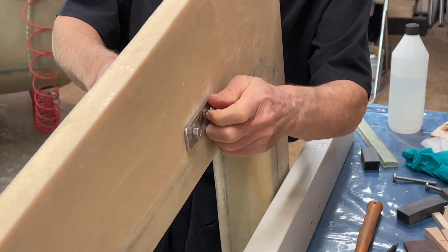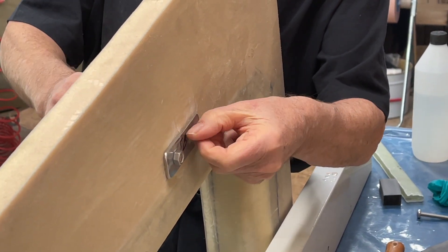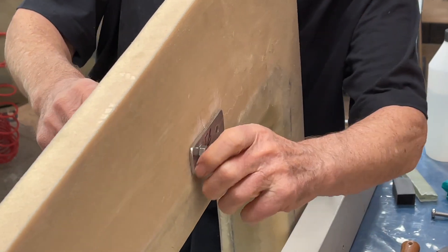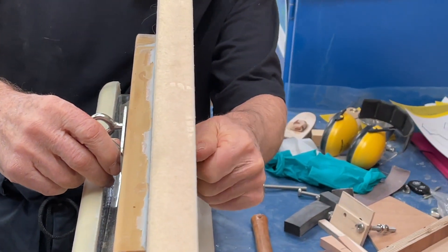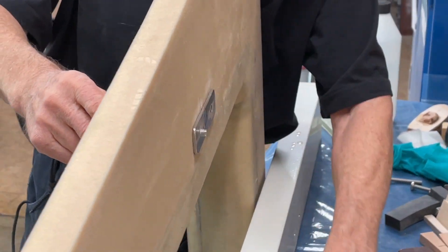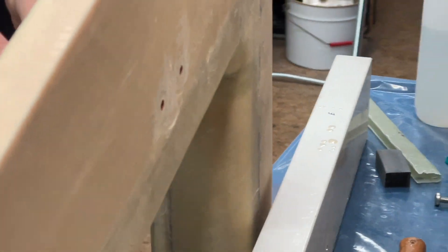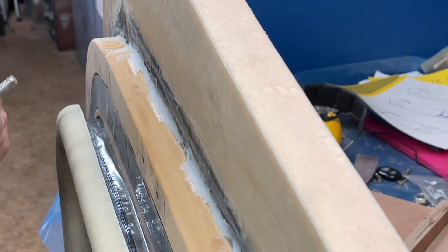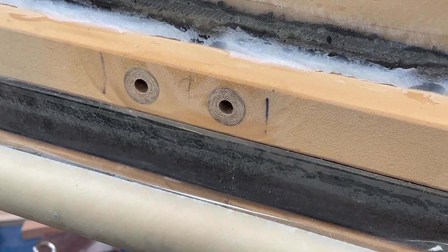So here is the nut. Here is the other nut. And here is the packing plates. Here is the other one. And here are all these things.